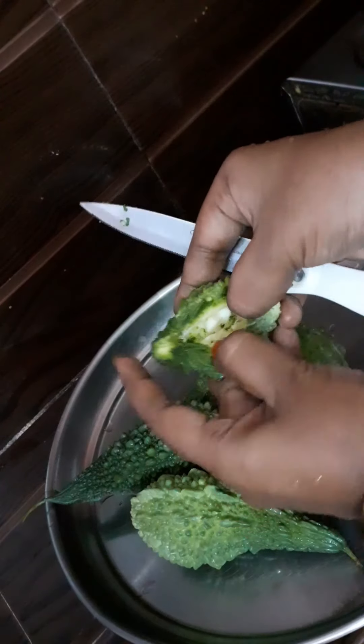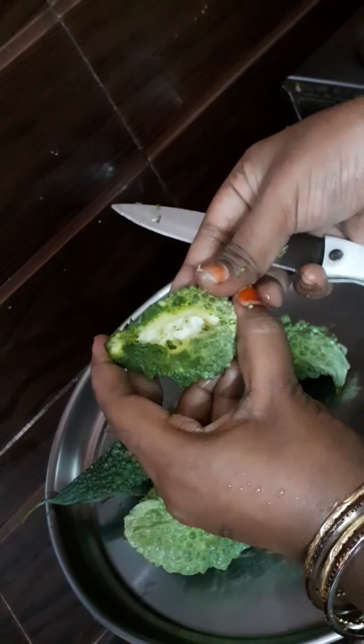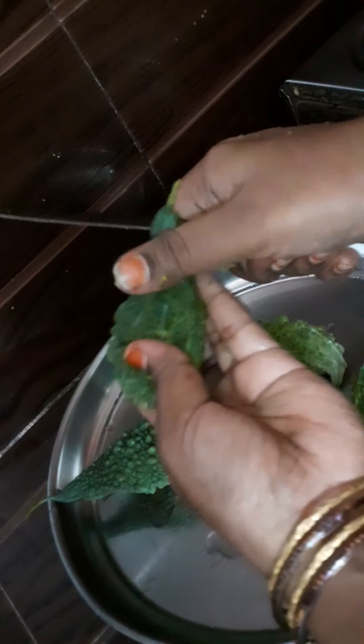We will cut the kakar guy. I will cut the kakar guy and cut the edges.